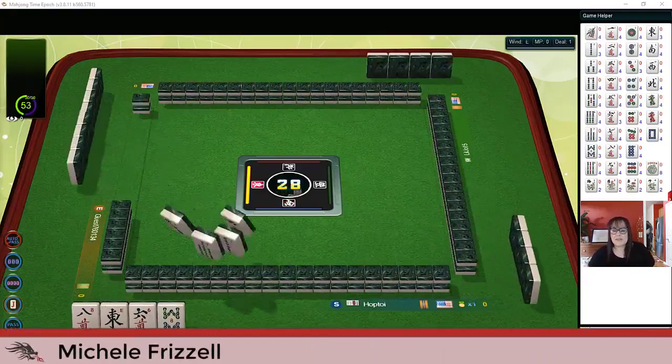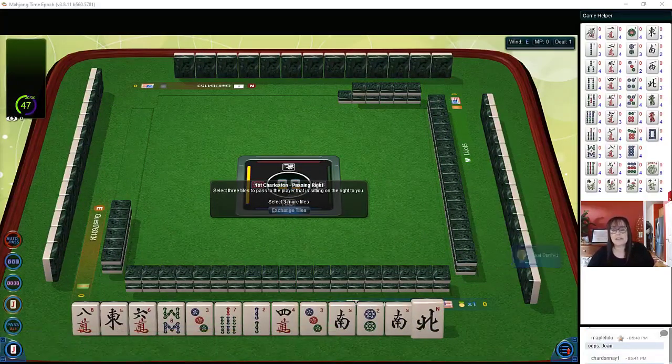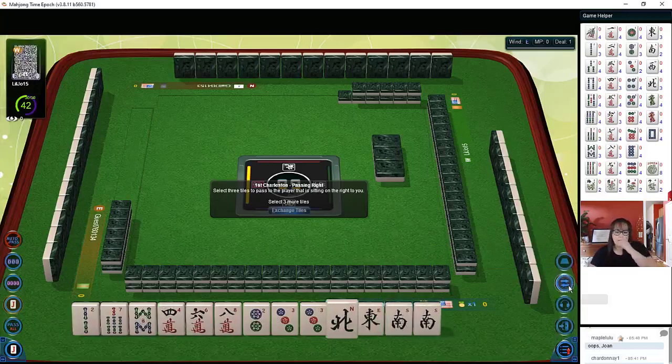We just launched into a table at Mahjong Time. In this strategy theory session we're going to be playing American Mahjong using the National Mahjong League card. If you haven't played at Mahjong Time yet, look for my email in the video description below — I can send you information about their VIP trial.